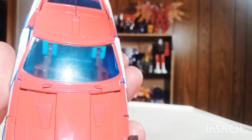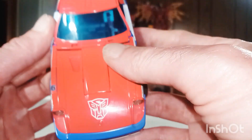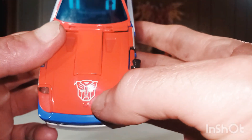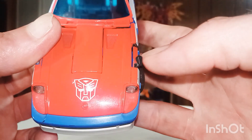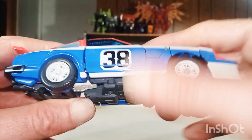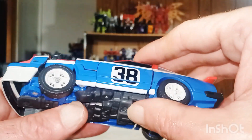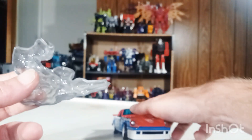And of course here is Smoke Screen and his vehicle — I think it's a Ford. Here's how he looked right out of the package, very nicely done, very cartoon accurate. Of course he's got the Autobot insignia right there, very nicely done all the way around. The color scheme I do like — the Plus series is very very good.